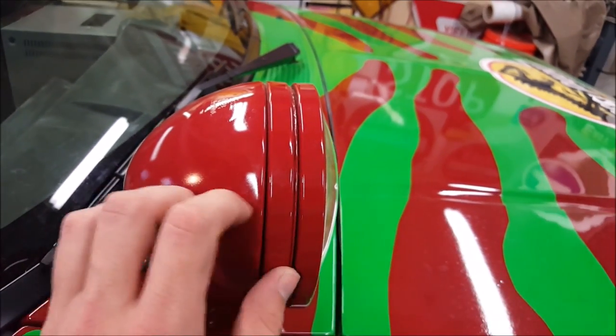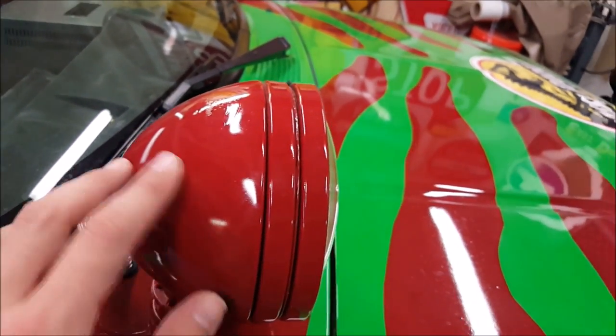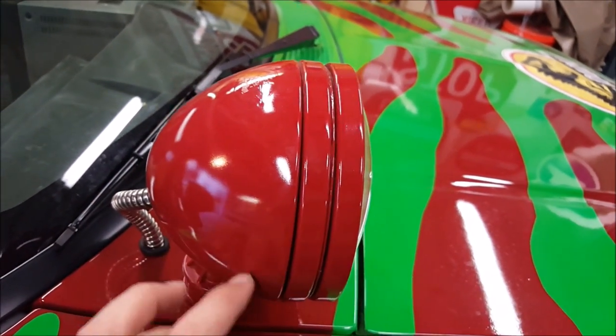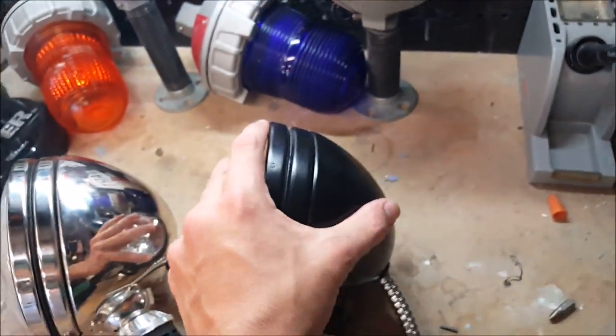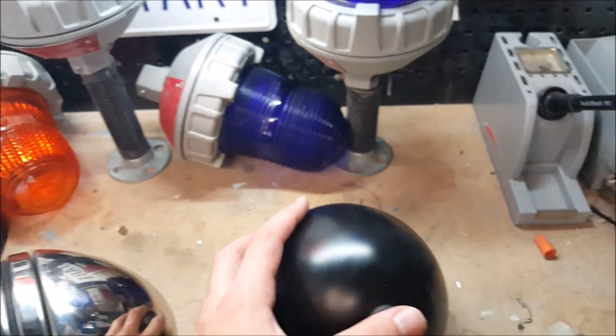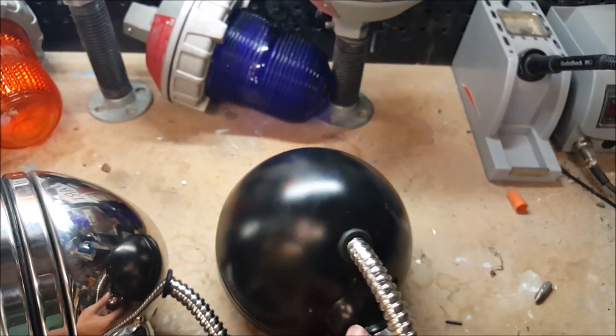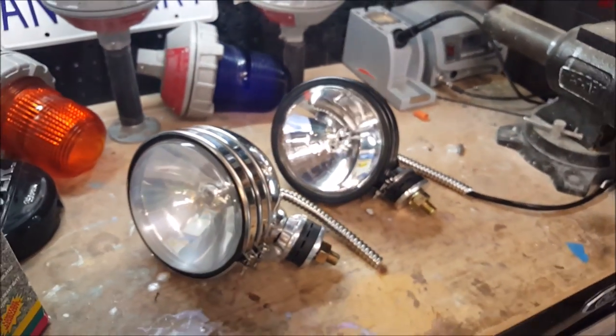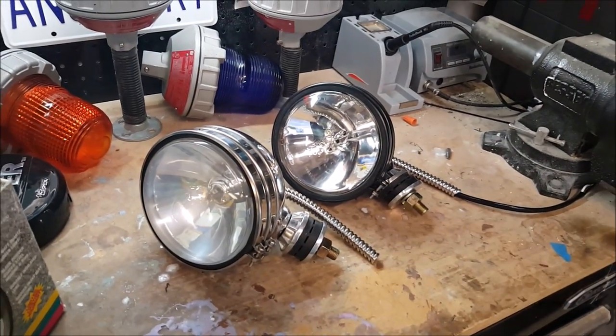I found a bare stainless one at first and painted it. It took paint pretty well — I scuffed it up quite a bit and put an etching primer on it, and it appears to be okay. I did find a factory-painted one later, so if I have problems with paint sticking to that one over time, I'm going to paint this one and put it on. That's basically the options you have.